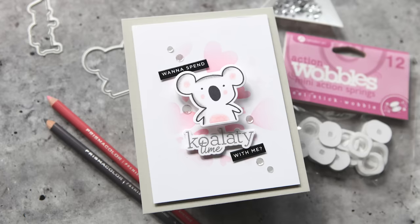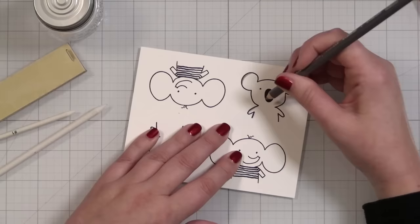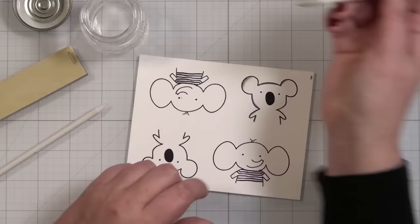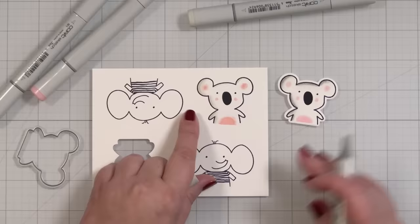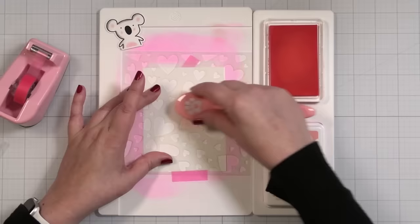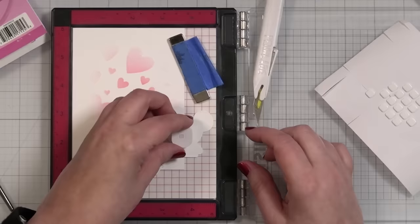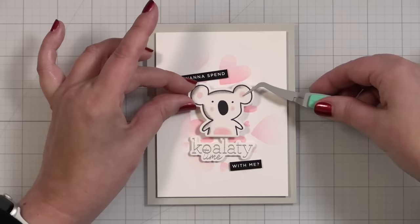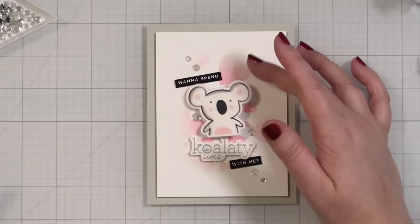Card seven was one of my 'Never Have I Ever' series videos — this was the first time I'd ever used action wobbles on a project. I wanted cute little critters and decided to test out two things: colored pencils with Gamsol, and Copic markers. I don't use my Gamsol and colored pencils very often, but I ended up going with that particular koala because the blend was softer and prettier. I created a little grounding pattern of hearts, had a fun greeting — 'quality time,' get it? — popped that little friend down, added two sentiment strips to fill out the full greeting, placed some silver sequins, and it was a blast!